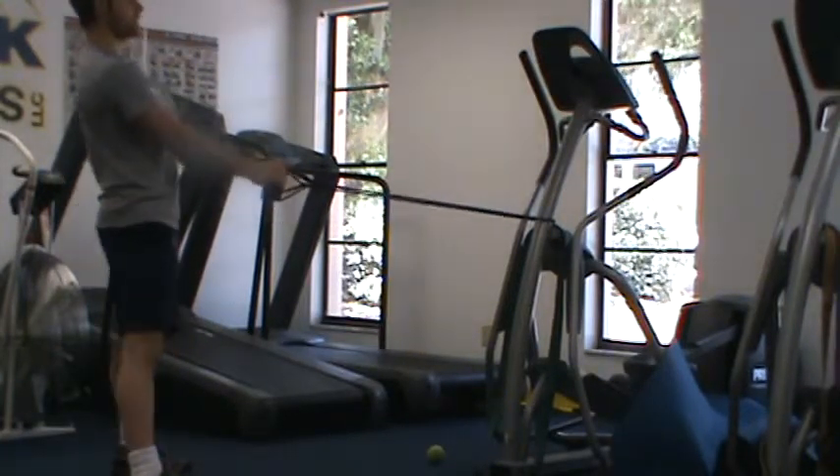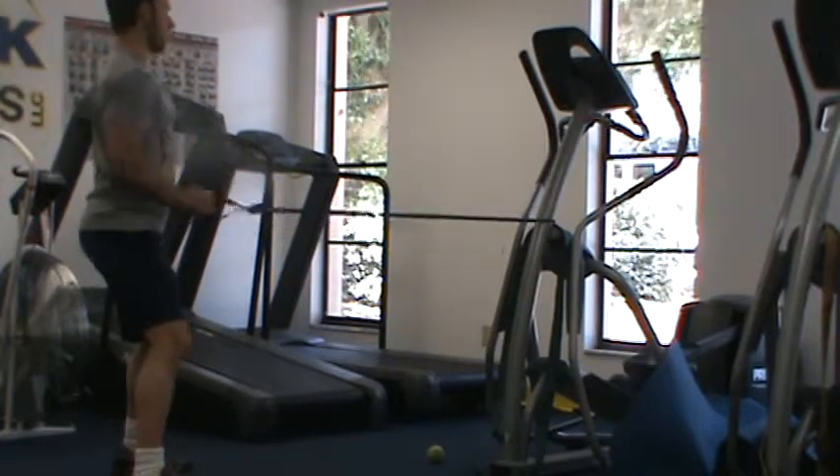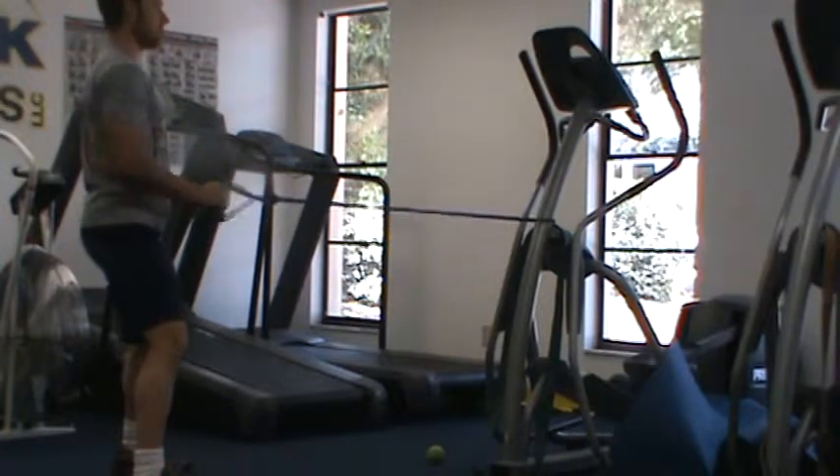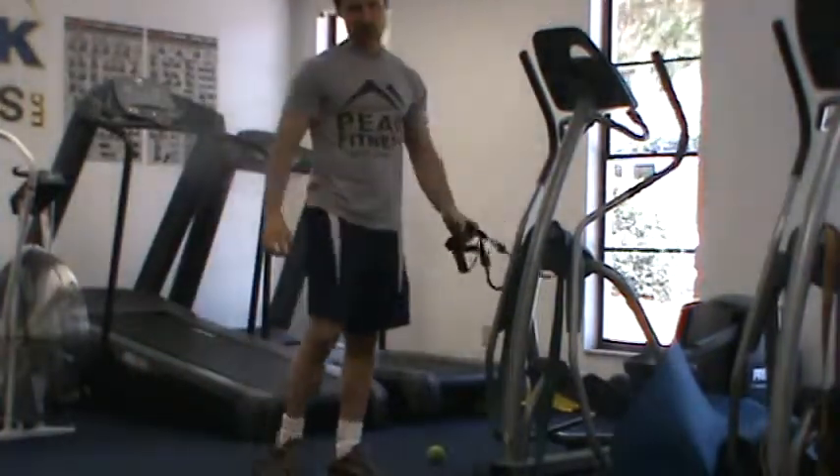The main thing to think about with this exercise: keep the shoulder blades down and back. Do not let the shoulder shrug. Think about pulling down to the waist, pausing, and coming back, then move on to your next exercise.